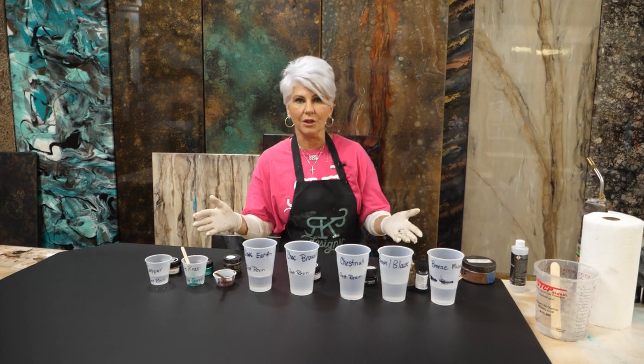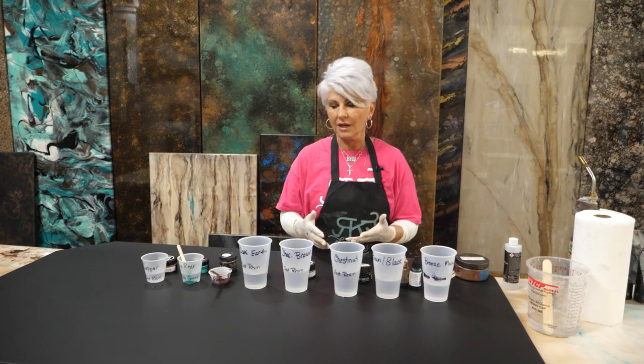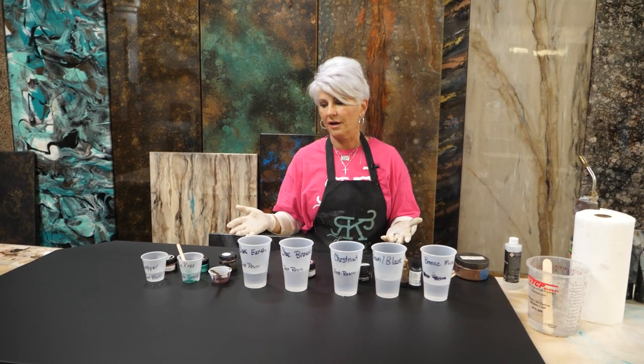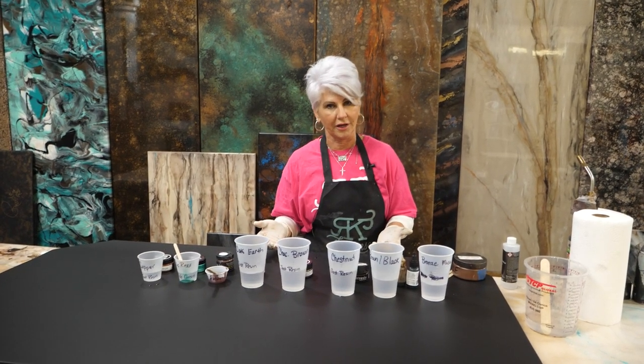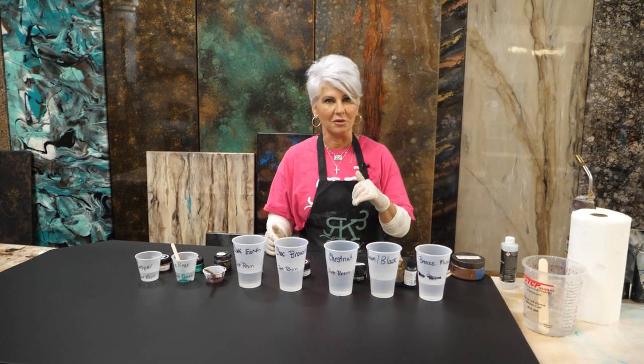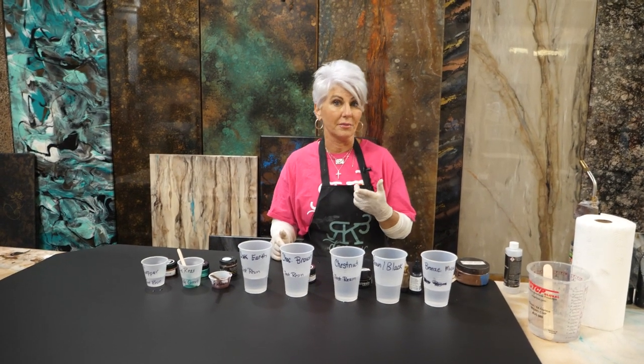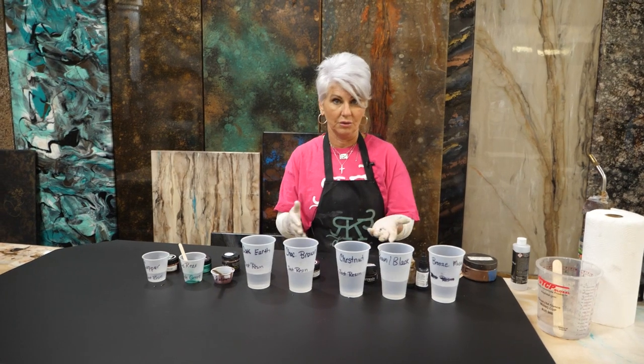I'm going to take you through each one of these colors — they're beautiful. I get these colors from a very good friend of mine, Erica with Artists Till Death. She's located in Dallas. There'll be links in the description of the video and also on my website to these products.